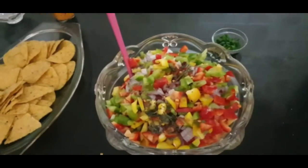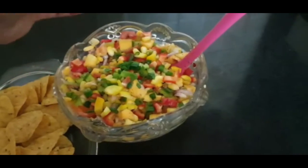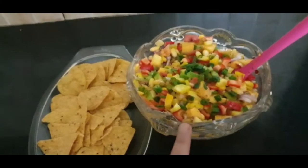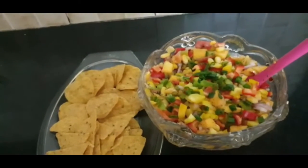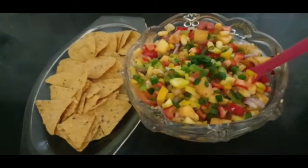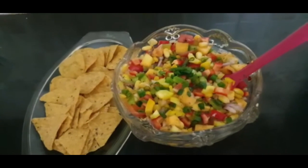See how colorful it is looking! We're going to mix it nicely. We'll garnish it with the green onion sprigs — and it's done. You can serve it with nachos. The salt, lemon juice, and black pepper can go according to your own taste. Here it is — a beautiful bowl of mango salsa with a twist! Do try it, and if you like it, do like, share, and subscribe. Thank you so much!